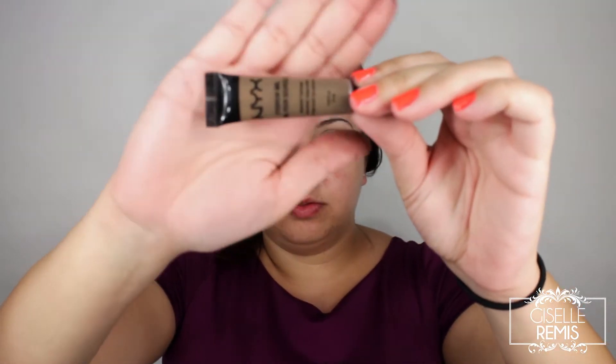I'm using the NYX Cosmetics Eyebrow Gel in the shade Brunette, and I'm using a flat angled brush to lightly fill in my eyebrows.